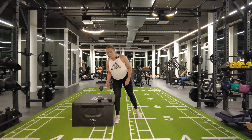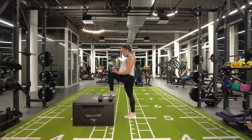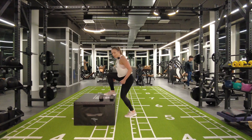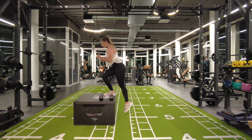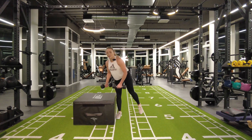For this superset you need two dumbbells of the same weight and a box or a bench. You're going to be standing with your foot on the box or bench and step up and down, making sure that you don't kick off from the bottom — it's the top leg that's doing the work. You can even just stay on your toe at the bottom.